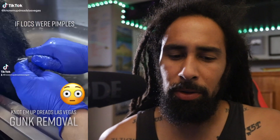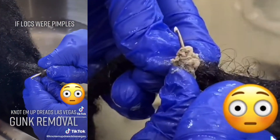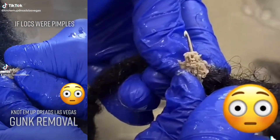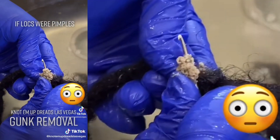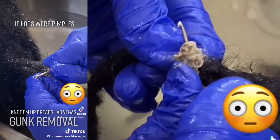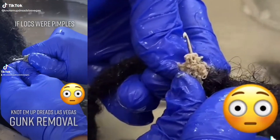I'm going to head over to her TikTok and read some of the comments. Someone says this person used the wrong products. A lot of people saying 'that's crazy, I didn't know that this could happen.' Someone else asks: 'How often does someone with dreads have to get that done? I know there's detox soaks.' Another comment: 'Honest question — is this normal? I find them beautiful but this looks gross.'